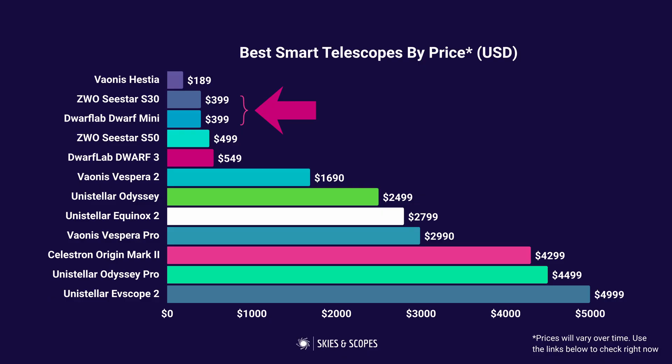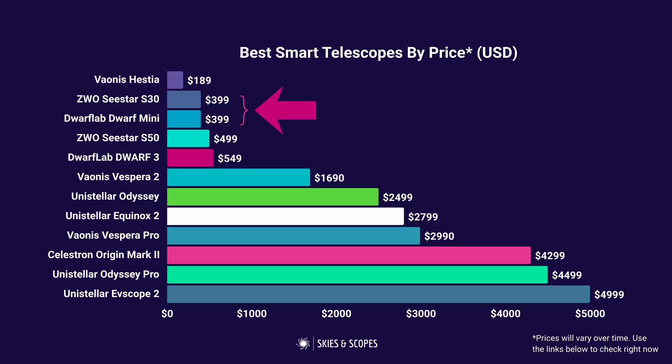These are the two lowest cost high quality smart telescopes you can buy. You can see all 12 smart telescope options listed by starting price — obviously prices will vary so check the links below. You can ignore the Hestia at the top because that's not actually a smart telescope. If you want to know more about that or any of the other models, there are links below to two videos: one that covers the five cheapest options including the Hestia, and another that covers all 12.